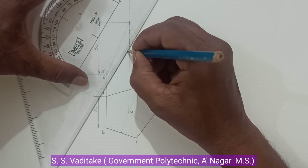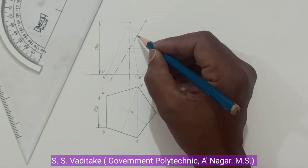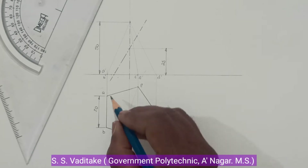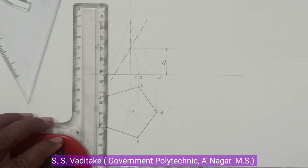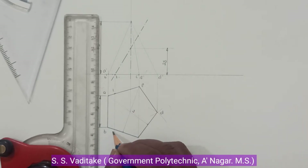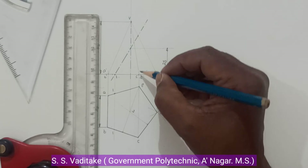Through this 60-degree angle, draw the section plane which will cut the base points, as well as the generators. Now observe where this section plane cuts. It cuts at two base edges — base edge BC and base edge AE. Label the cutting point as point 1. Section plane also cuts slant edges CV and EV at points C and E respectively.